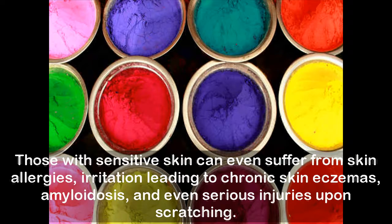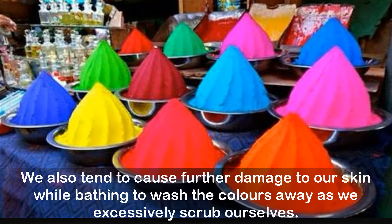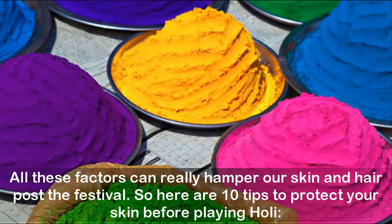We often tend to get carried away while playing Holi, failing to take any precautions. We also tend to cause further damage to our skin while bathing to wash the colors away, as we excessively scrub ourselves. All these factors can really hamper our skin and hair post the festival. So here are tips to protect your skin before playing Holi.